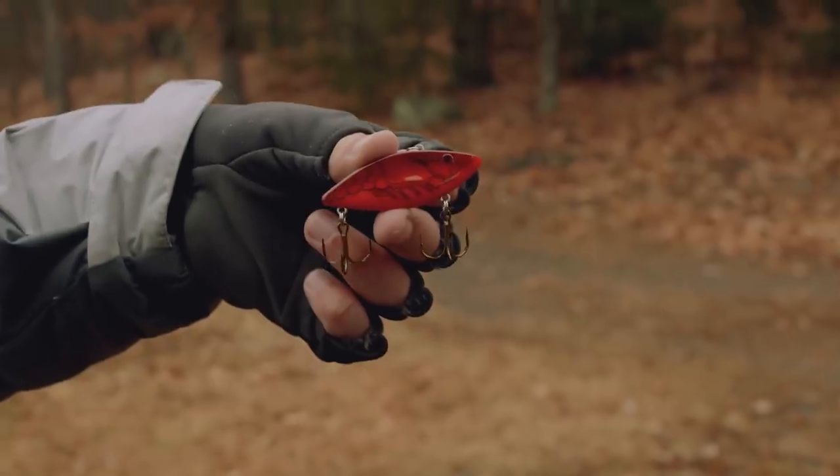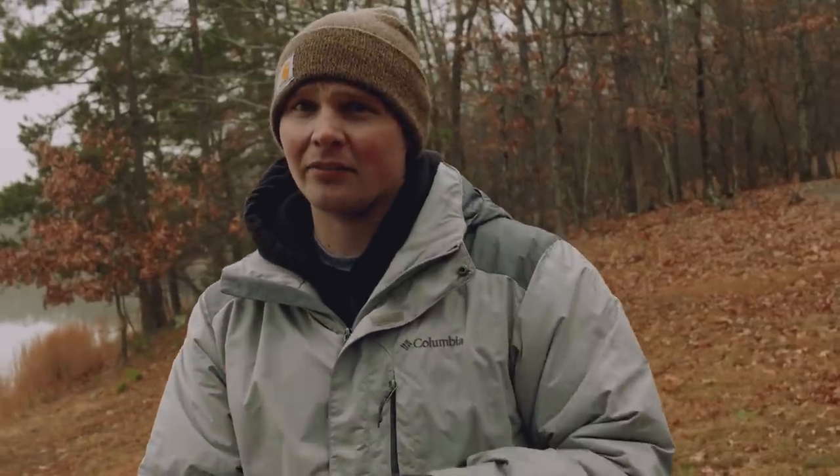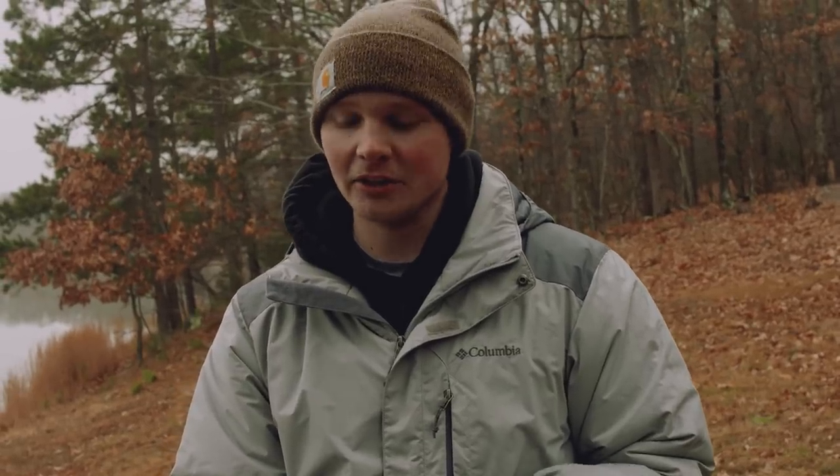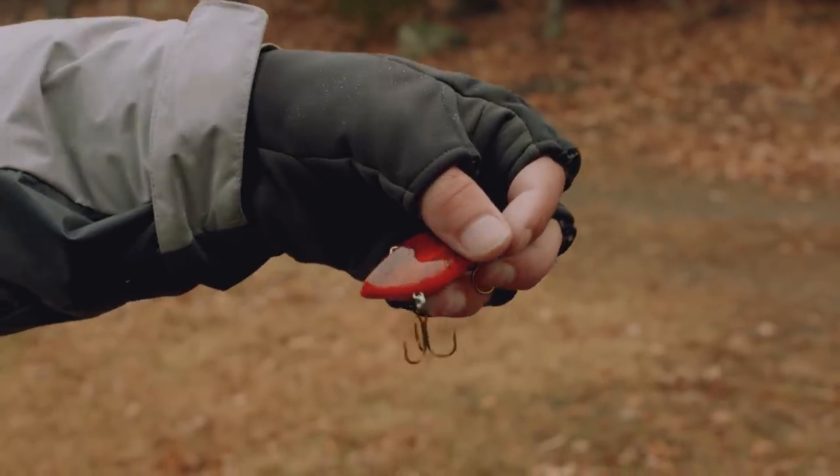A red craw or a chartreuse color is going to work good on a day like today. It's kind of muggy, rainy, a lot of fog, and the water is not very clear. So these fish are going to be tucked up close to cover and close to the bottom. A bait like this is going to be highly visible to them.